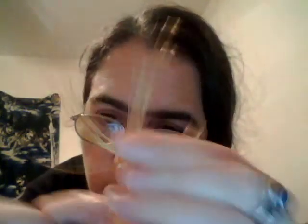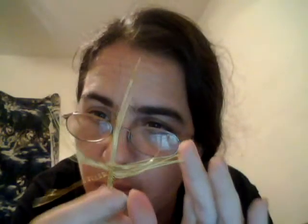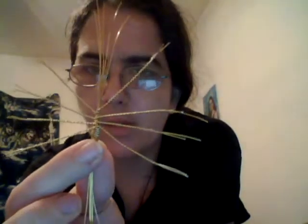We twist the two nearest ones like this and just keep twisting. We have to do this to both sides — there are four total on each side. Instead of all these individual wires, you just take two and twist them together. After twisting two wires next to each other close together, this makes the feet.